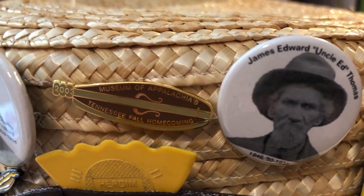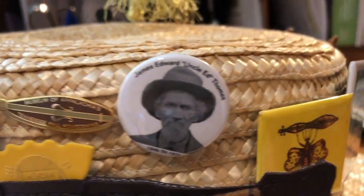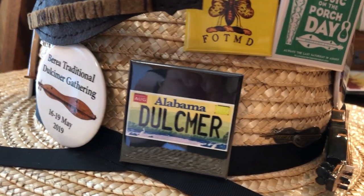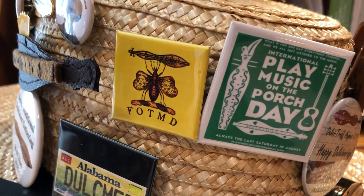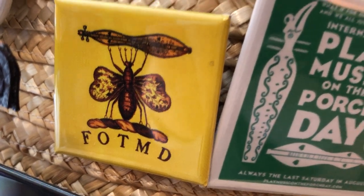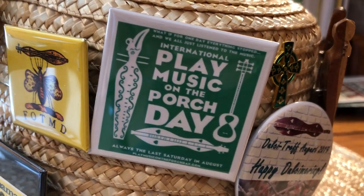A pin I bought at the Museum of Appalachia in Tennessee. Uncle Ed. It's my license plate. Friends of the Mountain Dulcimer. That one made on Zazzle.